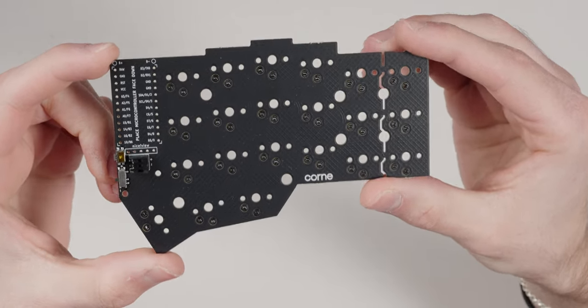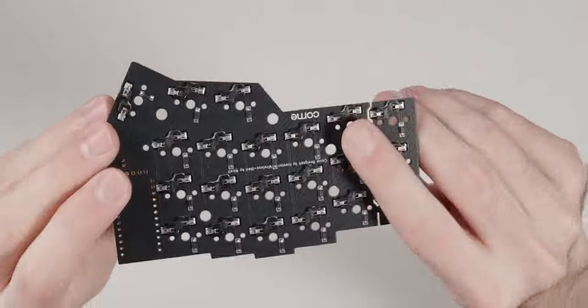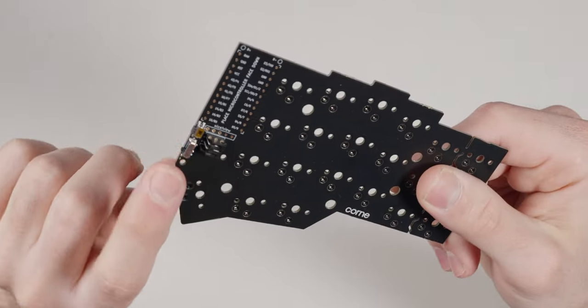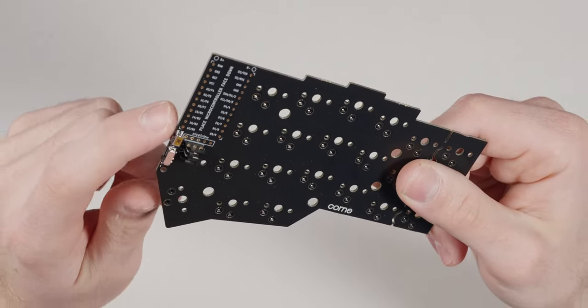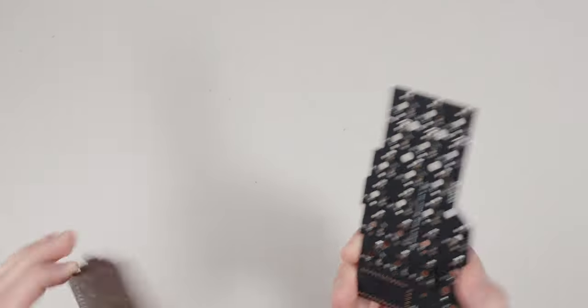Here's the right half PCB — it's very clean and everything is pretty much pre-soldered. We have all the hot swap sockets soldered on, the battery connector, the power switch, and the reset button. You also get both the right and left half PCBs, not just one.